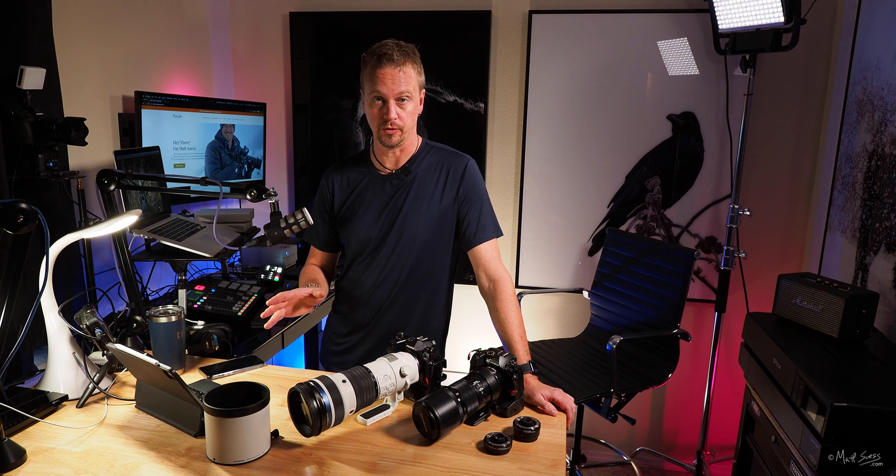Here's a white-tailed deer. Zoom in and look at the detail — just unbelievable. Focused right on the eye. Settings: 500mm with the 1.25x built-in teleconverter, 1/640th of a second, f6.3, ISO 2500. I mentioned having no problem with noise, and at ISO 2500 this looks really nice.